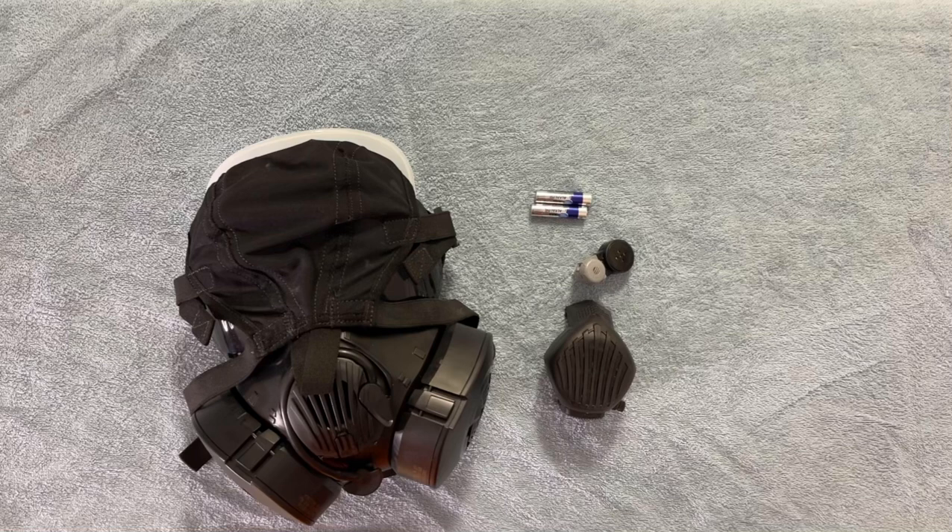These amplifier units have become more refined, with masks like the M50 being designed to accept a voice amp from the get-go rather than as an afterthought. The electrical connections and means to attach the amplifier have already been designed into the mask, so you can easily add it with no modifications or special tools needed.